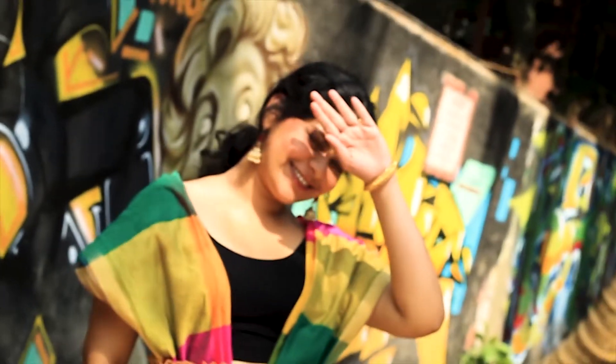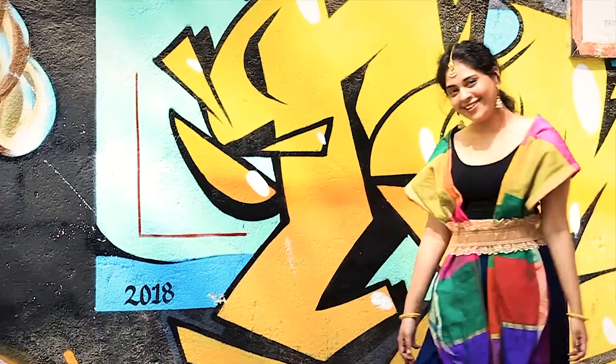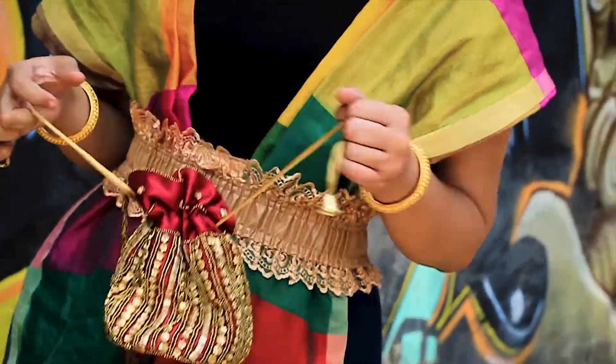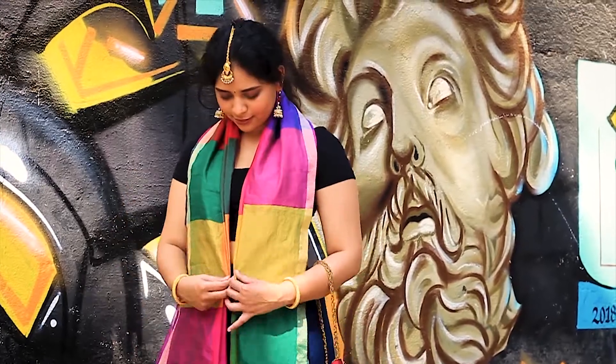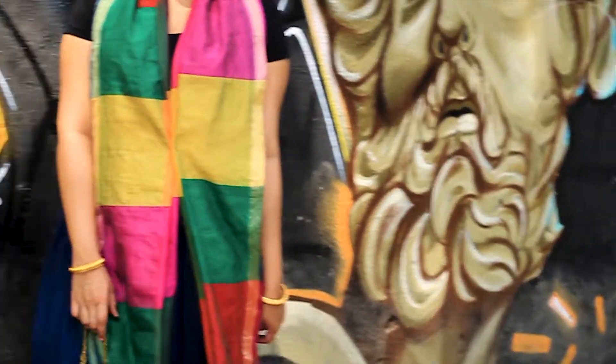I know this first outfit is a bit dressy, but don't worry, it will be worth it! I haven't done too much — I have a multicolored statement dupatta paired with a basic crop top, plain blue palazzo pants, and a golden belt to cinch my waist. I've added accessories like a red colored bag, golden earrings, a bindi, and bangles. If you don't have a belt, you can use a safety pin to get the same look.